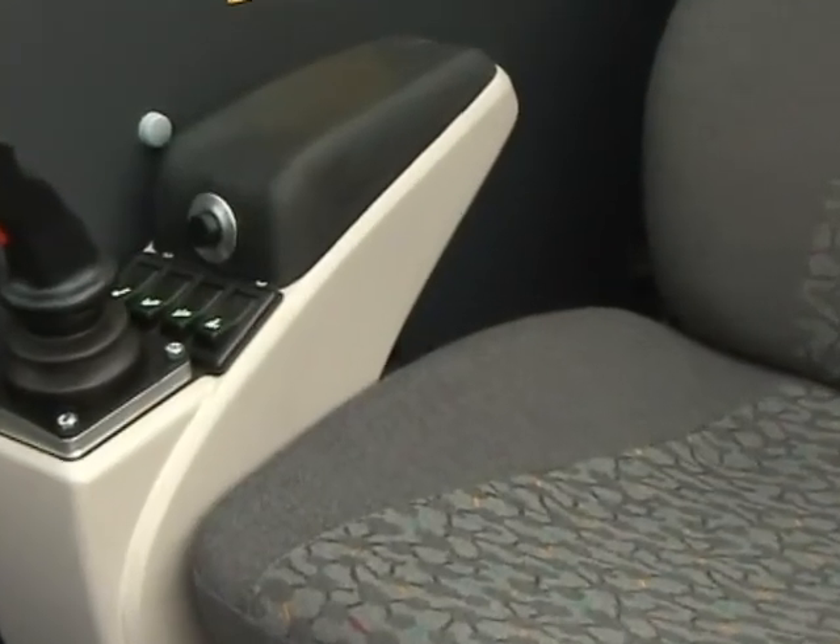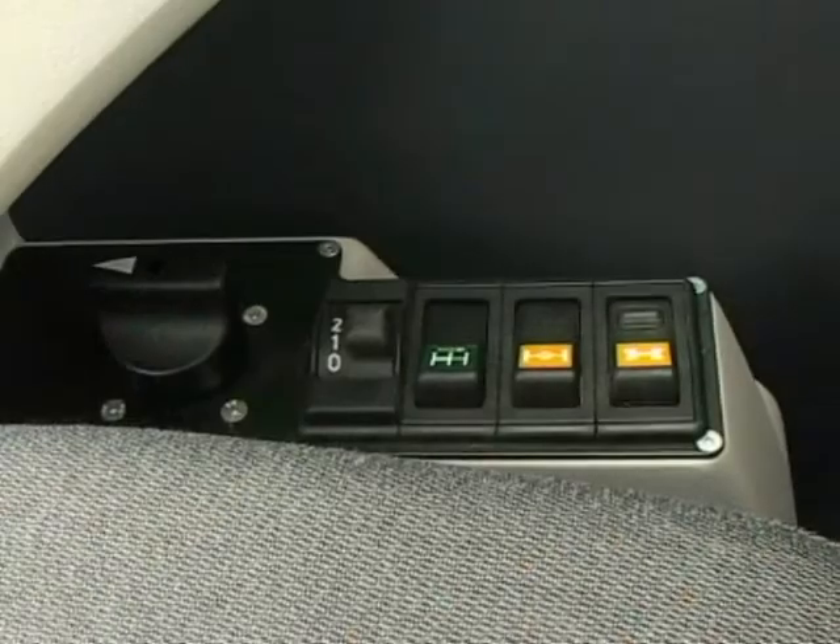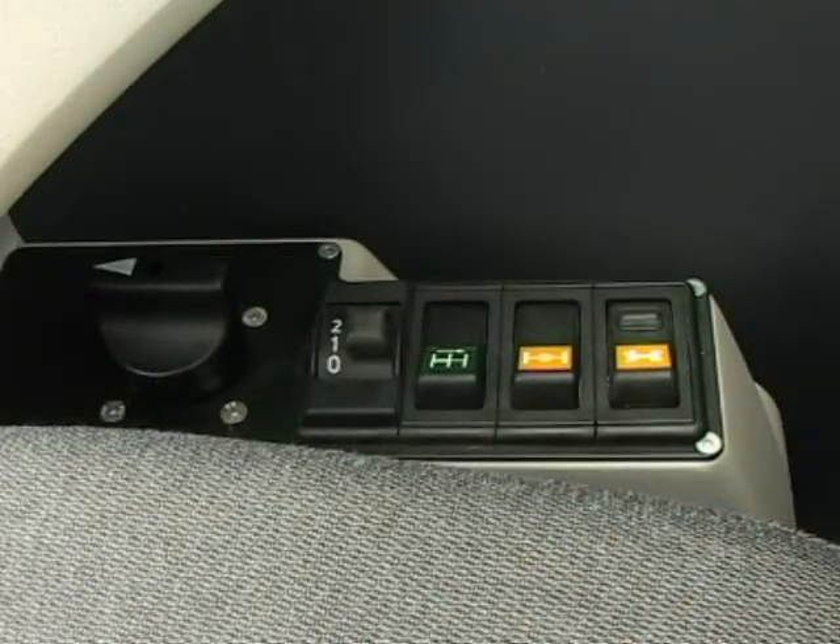Carrier drive control and all wheel steering on/off switches are located to the right of the operator's seat. Transmission drive selector switch. Driving mode switch. Rocker switches for differential long locks, differential cross locks, and all wheel steering.